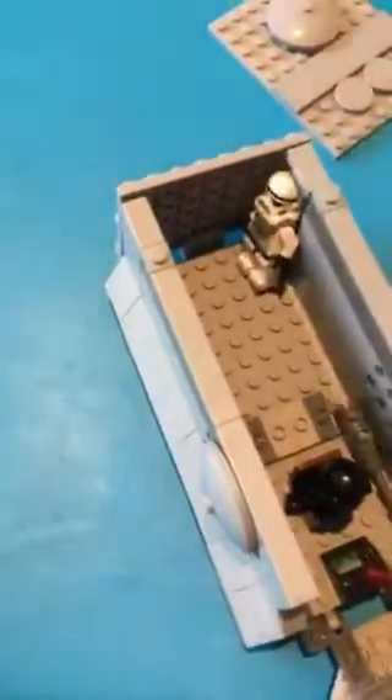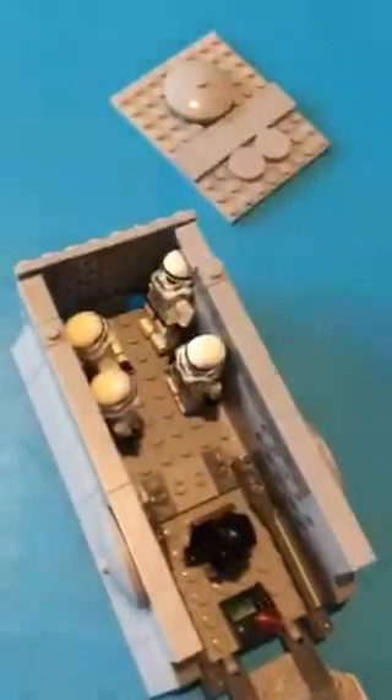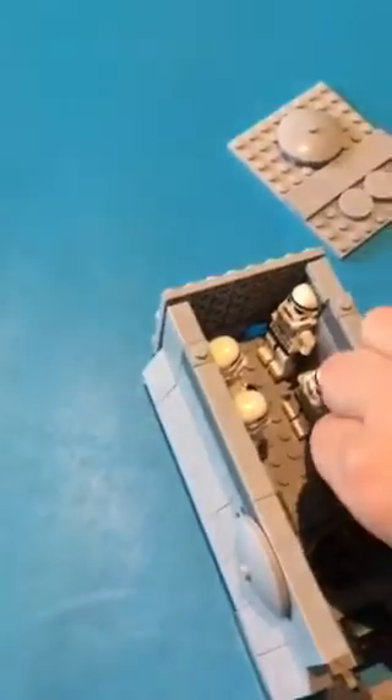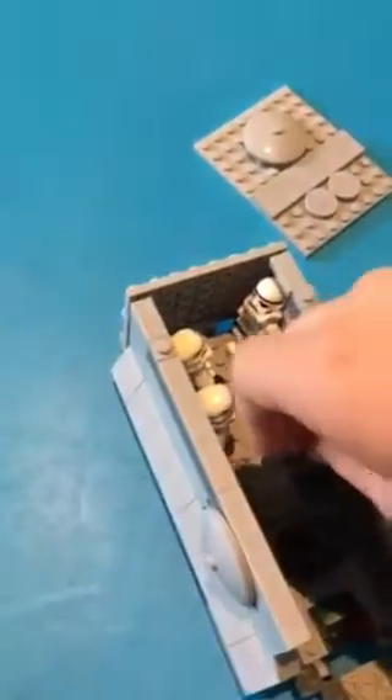The top comes open - these back two pieces do not like to stay in, which is the only problem I've had with malfunctioning pieces. Then the troops can hang out in here; normally they'd be sitting but I'm just leaning them up. You can fit the guns in there too.